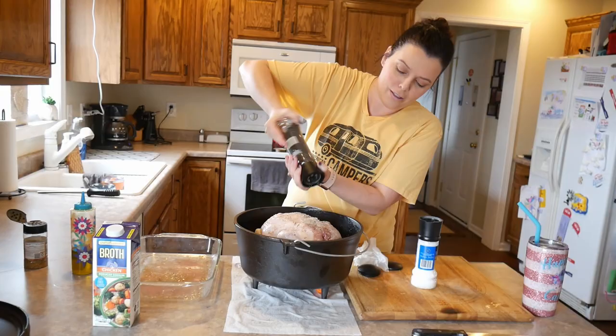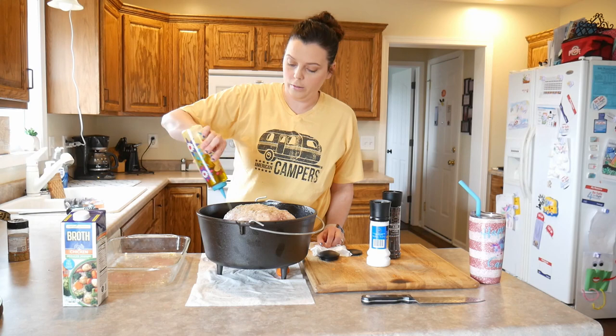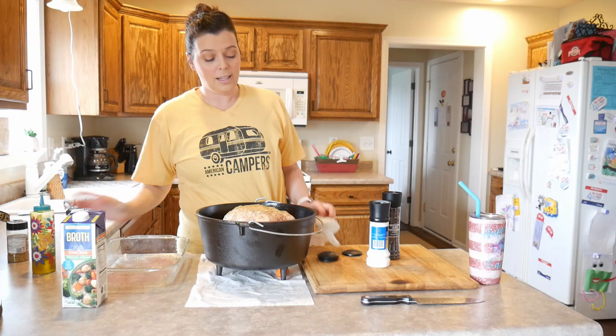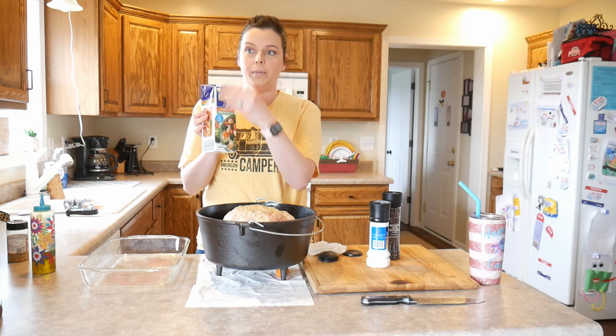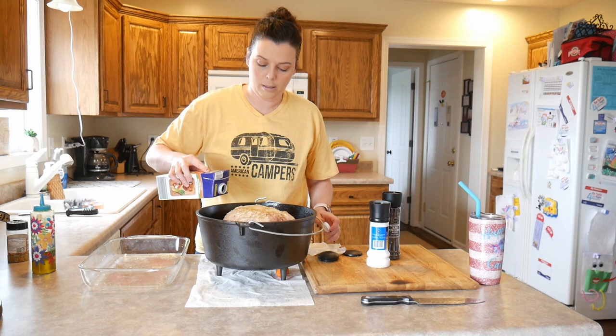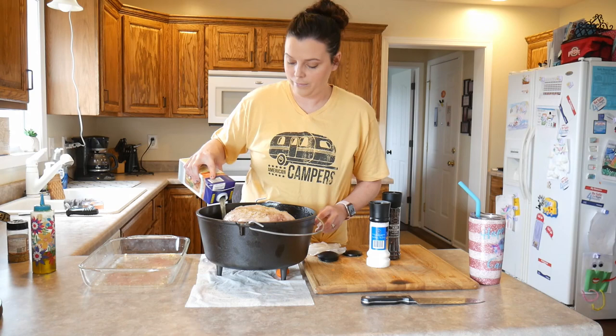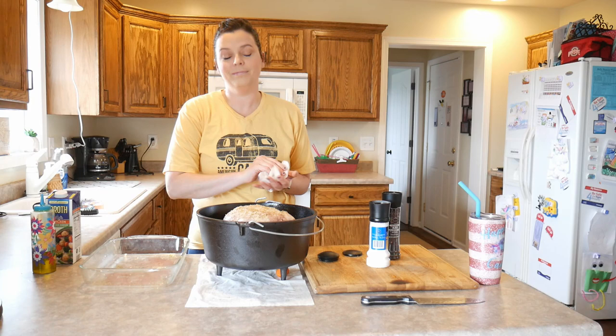As the chicken cooks it's going to drip its yummy delicious juices all over those vegetables. Then I get a little squirt of olive oil. The last step is to use a couple cups of chicken broth — I like to just be able to see the chicken broth in the bottom of the dutch oven. This is a four-cup container but it probably has somewhere between two and three cups of chicken broth. If you pour it on top of the chicken your seasoning is going to go running. I'm going to put a little bit of seasoning right on top, and now he's ready for the coals.